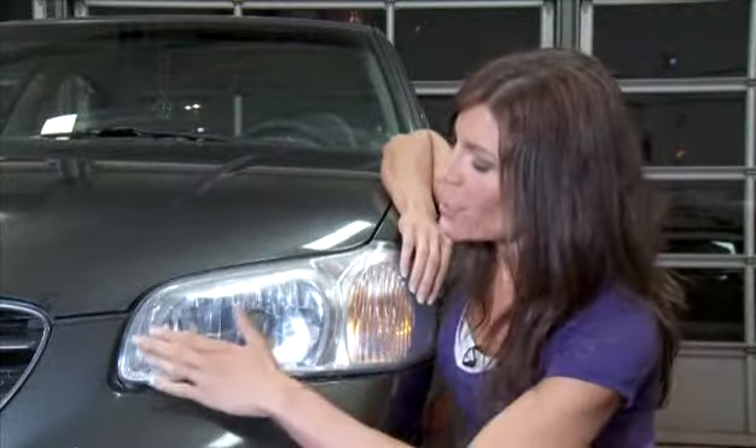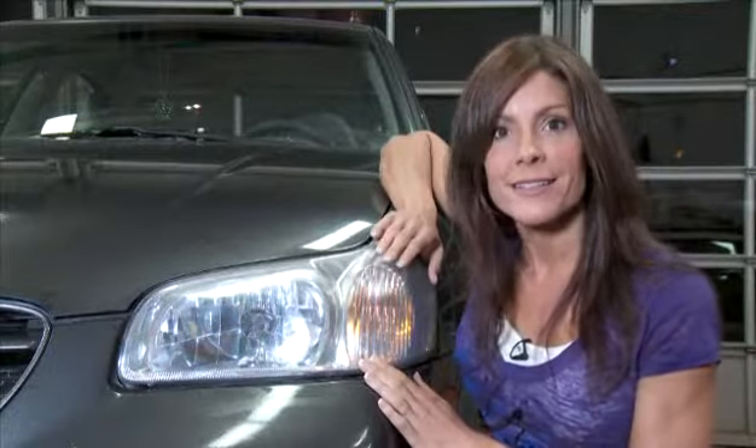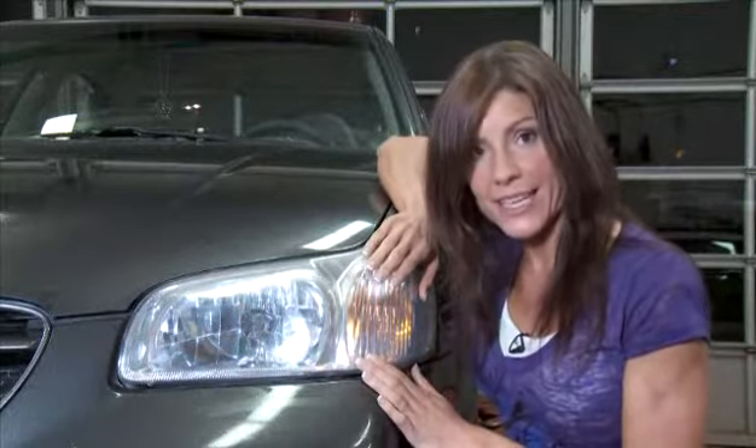Now that really is dramatic. The cloudy haze is gone, replaced by a brilliant, clear, almost new-looking headlight lens.